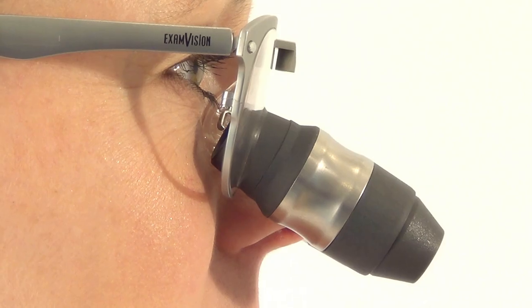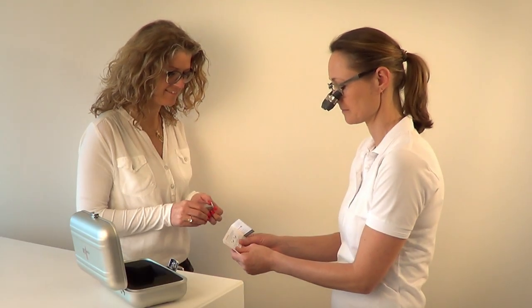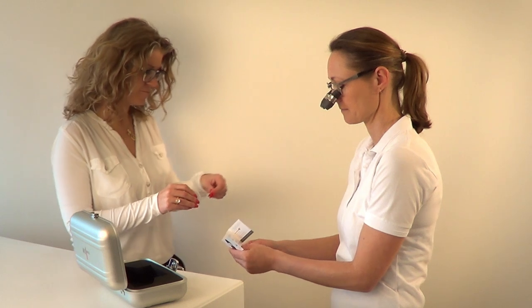Your loop has a quality control card attached with your personal working distance written on it. Find this working distance with the measuring tape.